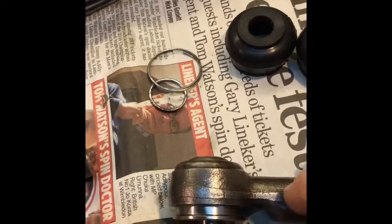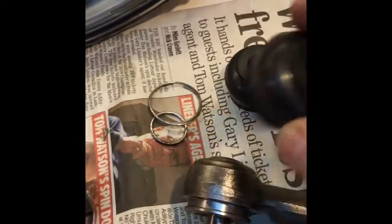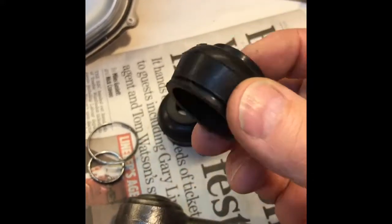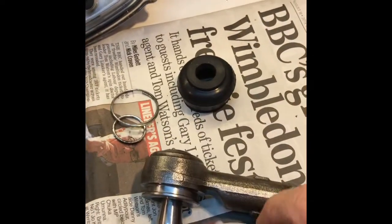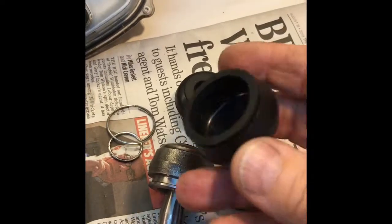I've just bought new boots which cost three pounds sixty on eBay with free delivery. So instead of paying the fourteen or fifteen pounds that I did to replace both track rod ends — these being in perfectly good order — I could have just spent three pounds fifty including postage.